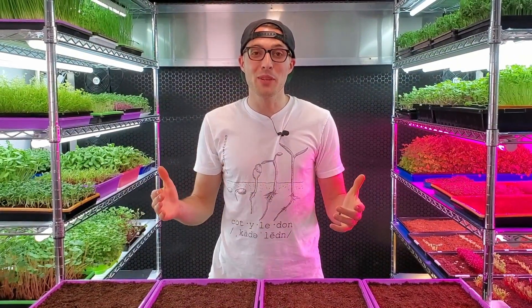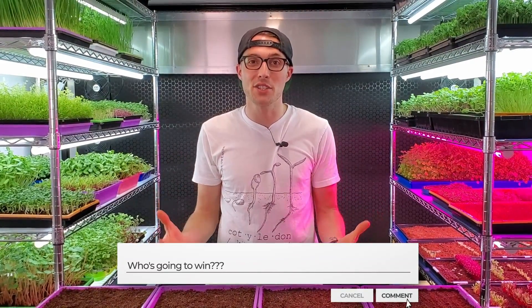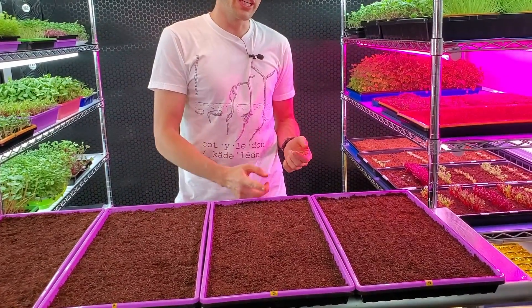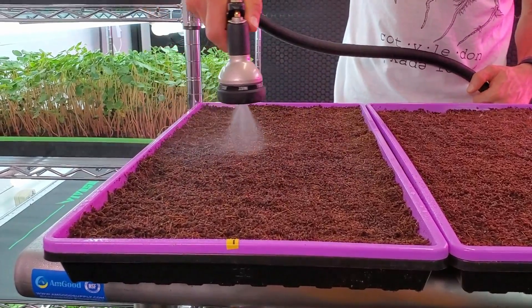I'm really excited for this trial. Before we get started, leave a comment below with your guess on which one will provide the most even and consistent germination. Do you think it's going to be once in the morning, once in the morning and evening, once every other day, or just one heavy saturation? Now let's go ahead and get these trays watered and get them on the shelf.